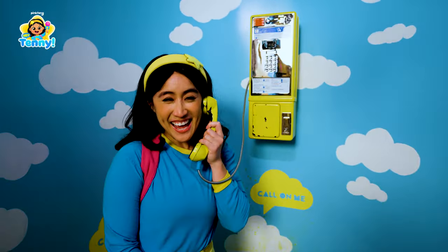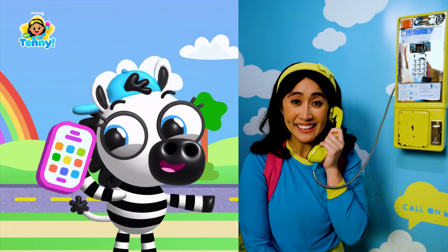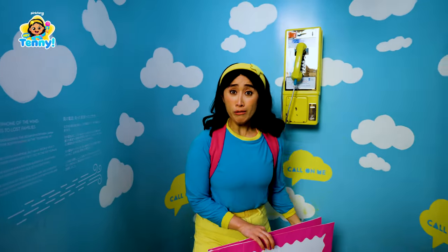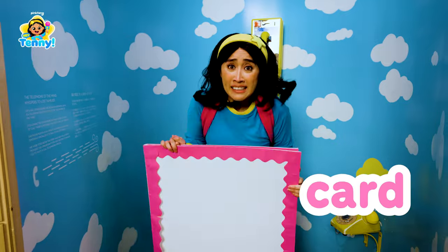Hiya, this is Tenny. Hiya, Zebra! Happy birthday! Aww, thanks, Tenny. Oh! The bus is here! Bye! Oh no! Zebra is on her way and we still need to make her card. Come on!